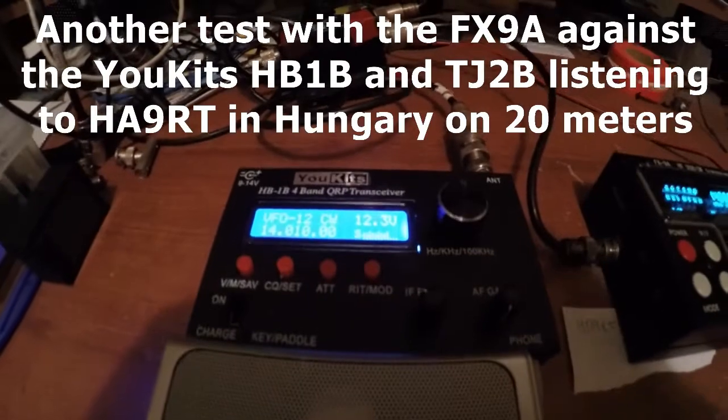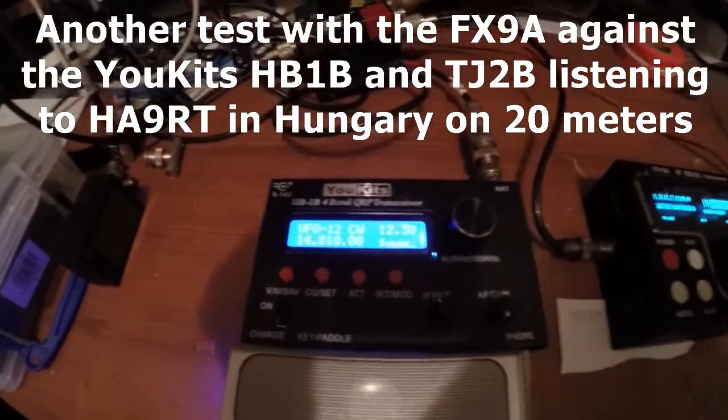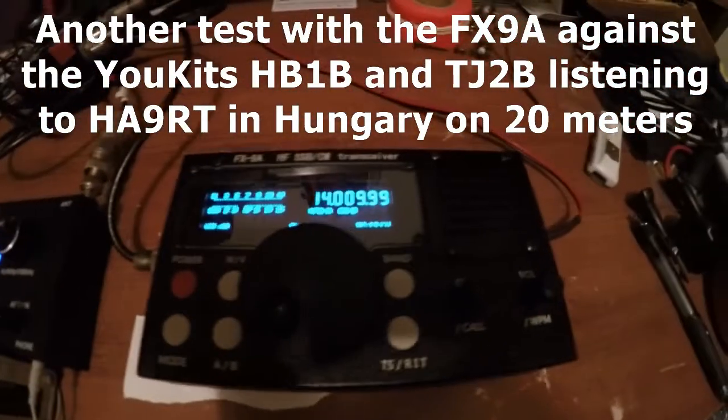Hey guys, Fred here of the VE3FAL from Ontario Northwest, a bushcrafter and outdoors. As promised, I'm going to show you a comparison of the UKITS HB1B and the FX9A band transceivers.